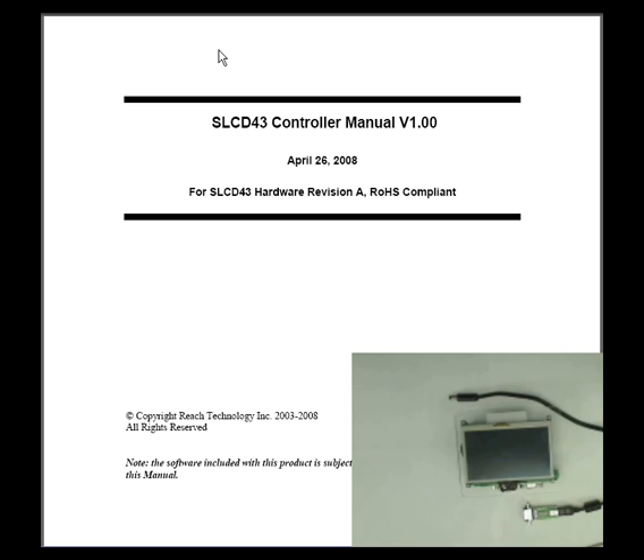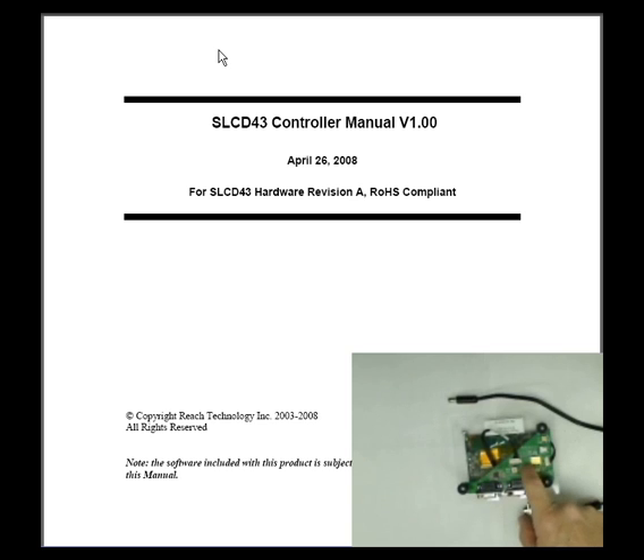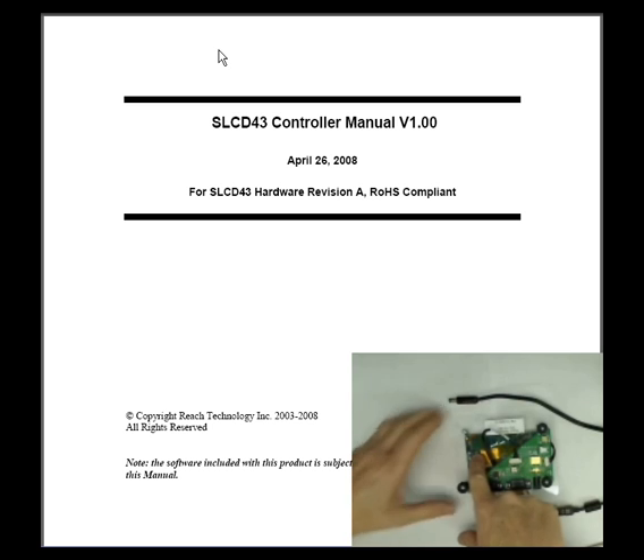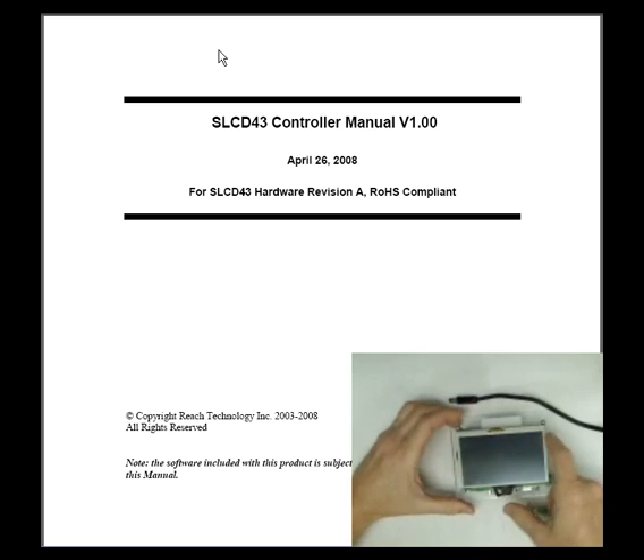The major components of this kit include the power COM4 board, which has two serial ports and a 5-volt DC connector. Data and power are connected via two cables. The cables connect to a controller board, and the controller board is an SLCD 4-3, which drives the LCD.